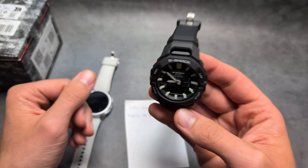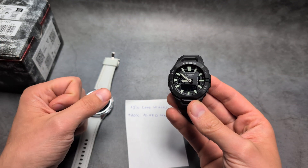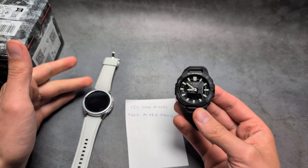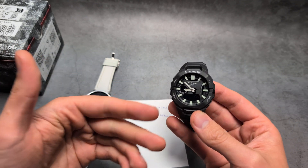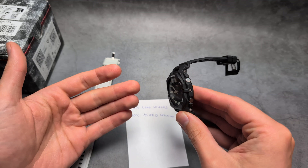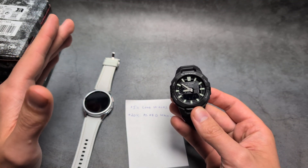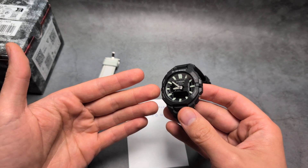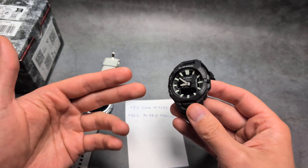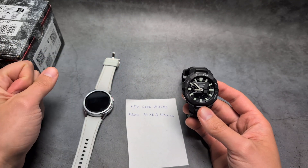I'm not complaining at all, especially considering the low-end technology inside this watch. This smartwatch can literally only last a maximum of two days, while this one lasts almost two years. The algorithm, processor, and everything else that can eliminate false steps and count accurately obviously isn't as good, because it really has to save power due to battery limitations.